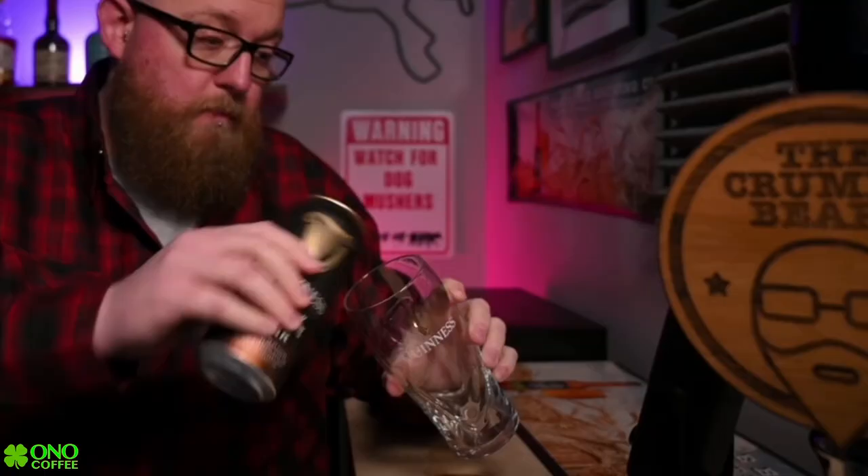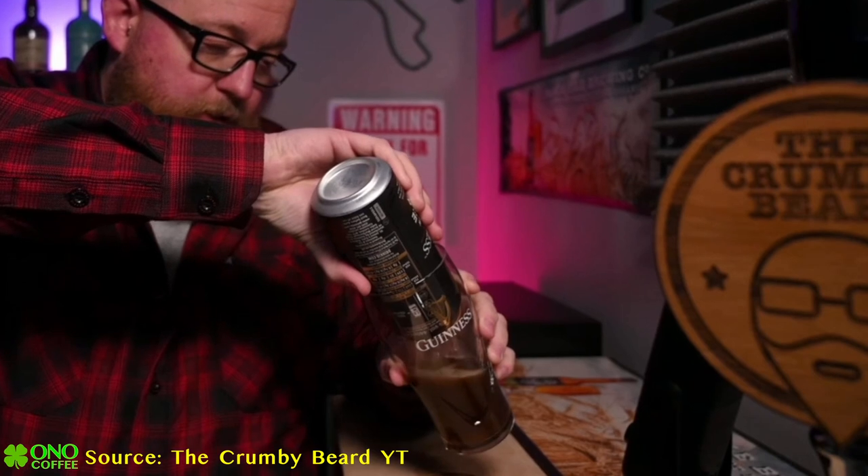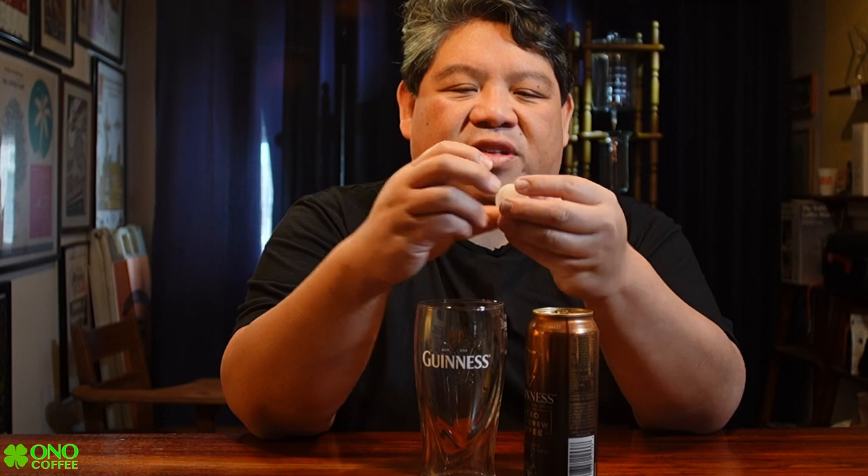From some of the videos I saw online, it looks like you're supposed to take this can and pour it straight into the cup, filling it all the way up without any pause. Now, the thing about these cans is they have a nitrogen cartridge inside that, when you open the can, releases nitrogen and gives you that fresh nitro brew Guinness effect. Inside is this actual orb — I popped one out from another can — and I guess they infuse it with nitrogen, and when it releases into atmospheric pressure it just lets out and gives it its foam.